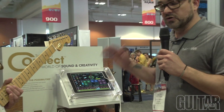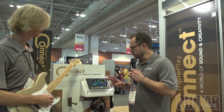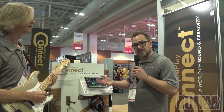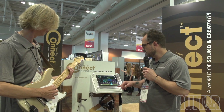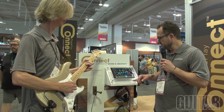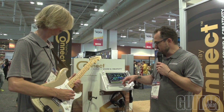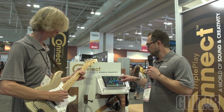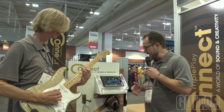This iOS app is super cool — we specifically made it for Connect. You have two different sounds that you can choose from, and you can split or layer those sounds across the fretboard. Gary is going to play you a little example. So he's got a synth sound, and on the bottom strings he's got a bass guitar going.